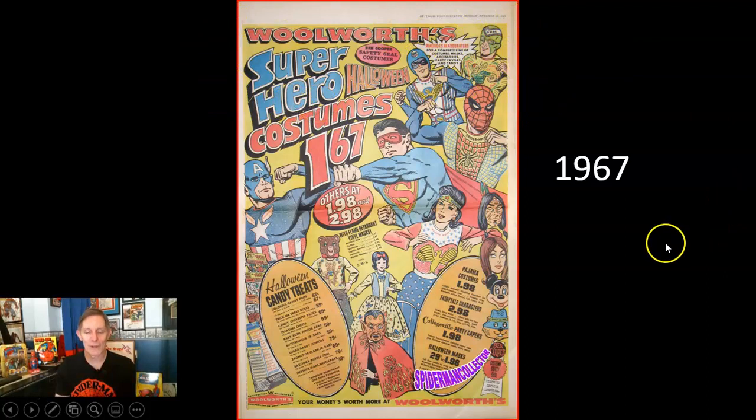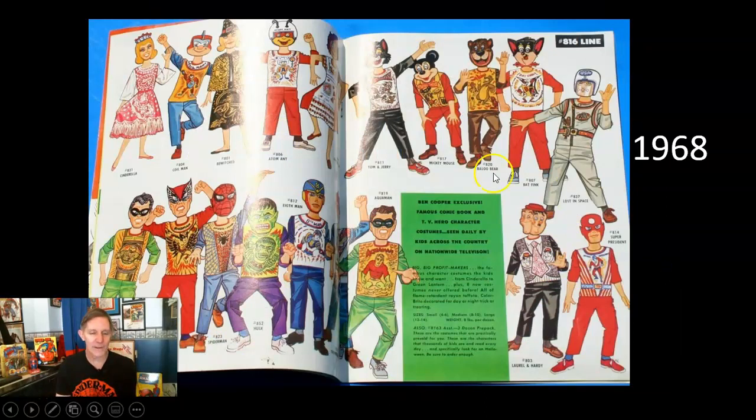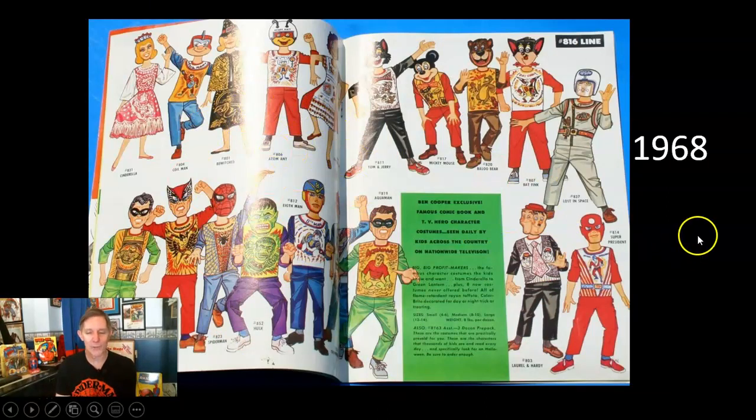1967 newspaper ads — Woolworth's was a cool department store that sold a lot of these costumes for $1.98 or $1.67. They also released masks alone, and hats and wigs in 1968. Here's another 1968 catalog with Spider-Man in the bottom row. Really cool — in the Playthings magazine from 1968, seven costumes are all connected across the top on cardboard hangers for store display, so you could see what the costume looked like hanging there.